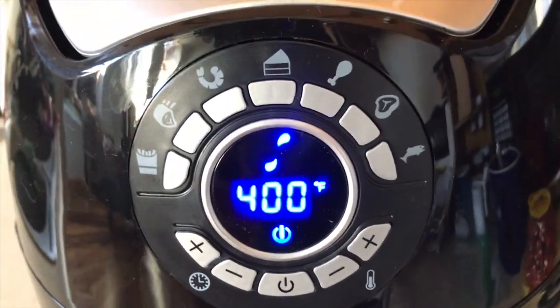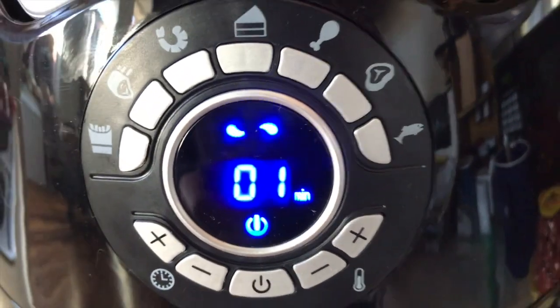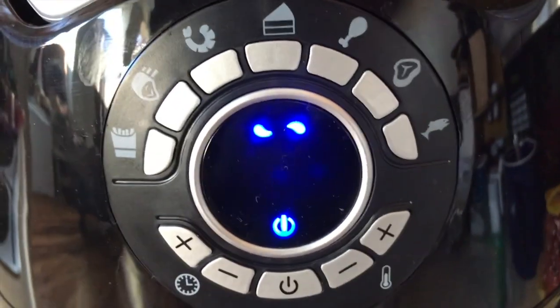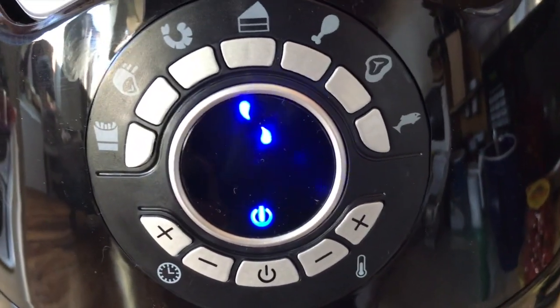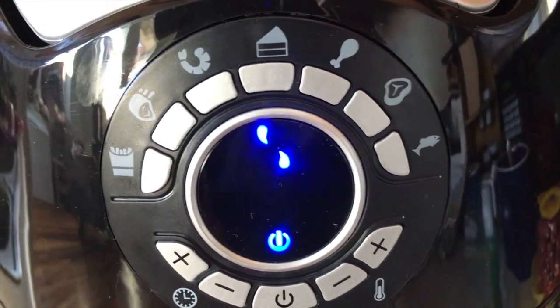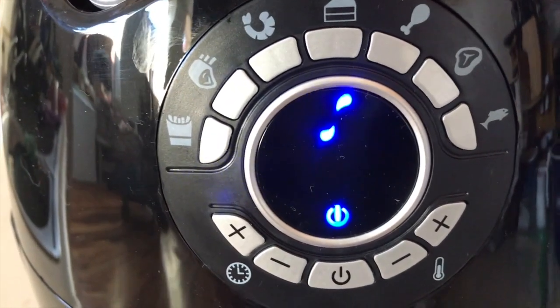We are finalizing our cooking cycle for the french fries — under a minute left. We'll reach our conclusion here and see what we got, see if we've got crispy french fries. We're taking a shot by using the presets, but the cooking temperature is 400 degrees, which is also what the oven calls for with frozen fries.